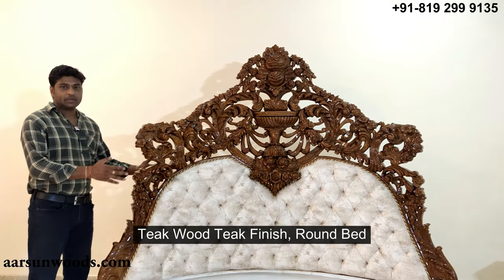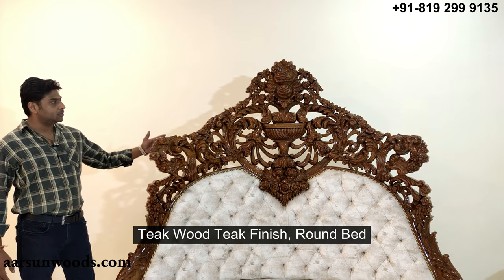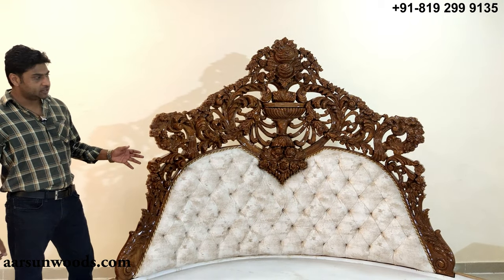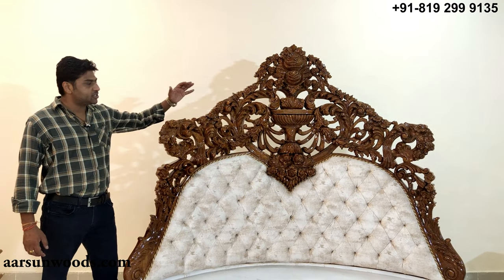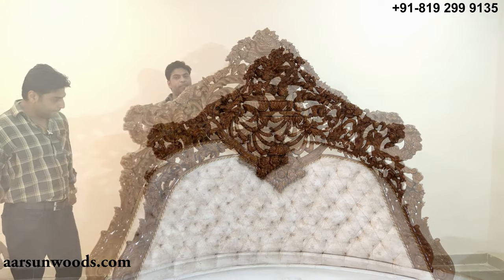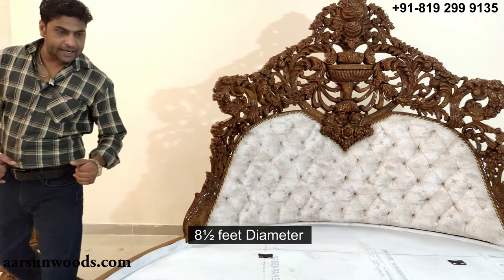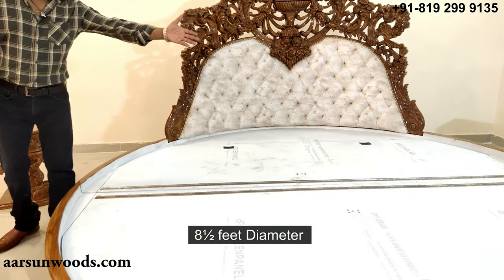This is in teak wood with teak finish — the natural grain, natural color of the unit. It's also called honey finish because the color matches honey tone. The back height of this one is around 7 feet and this one is 8.5 feet in diameter.